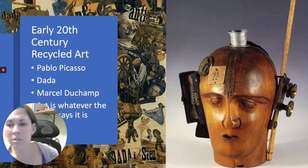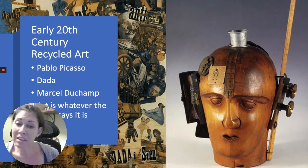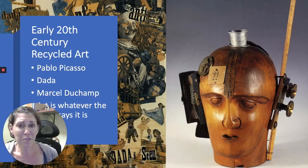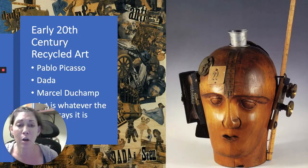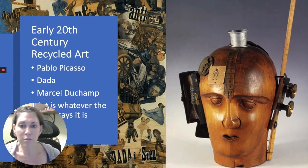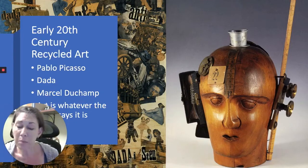Recycled art really started blossoming and becoming its own specific art form in the early 20th century, or the 1900s. Pablo Picasso, which a lot of us are familiar with, created something we think of as part of our everyday life today — he invented the collage. He would take together pasted pieces of bits of paper from pictures, newspapers, or different pieces of artwork, and combine them together to make a new picture: a collage.